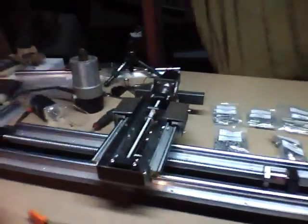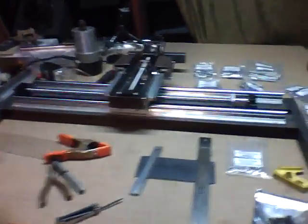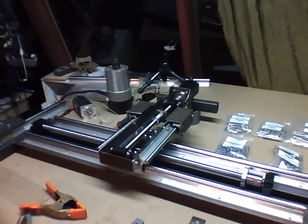So there you go, that's it for tonight. A good day — everything came out straight and true, it works, and we're looking good.